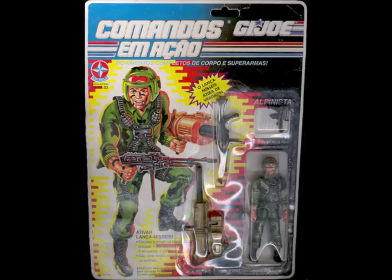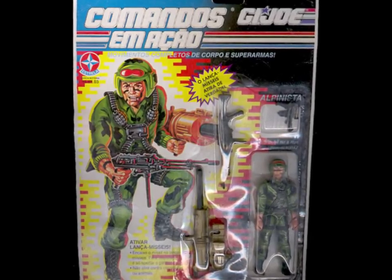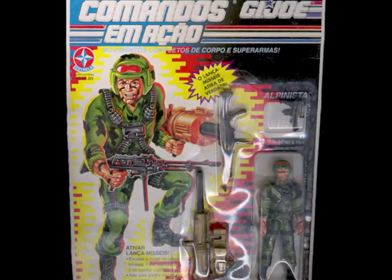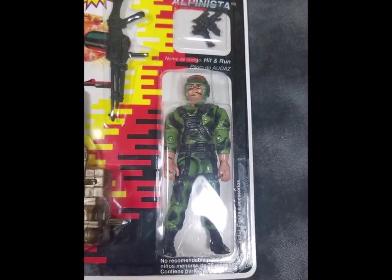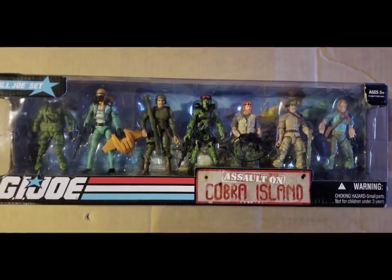Yeah, I can't say I'm a fan of this version. For completeness, Brazil also got a version of this character in 1994 without the green paint on his face and arms but with black stripes. Hit and Run gets a few more figures in the modern line, and we'll take a look at two of them, both from 2015.